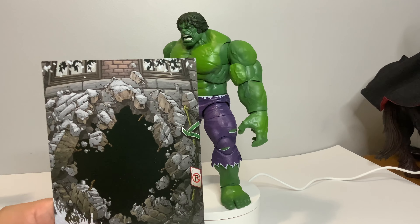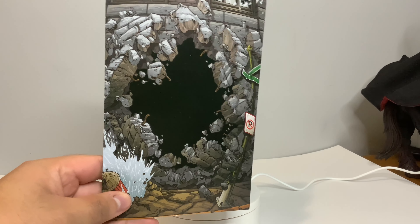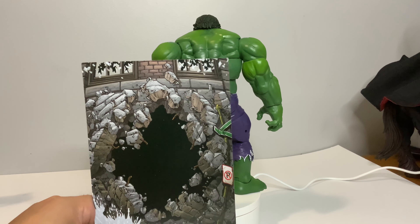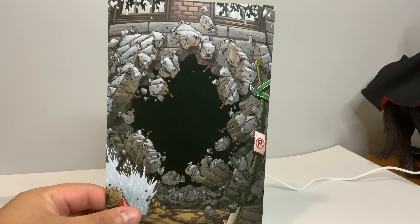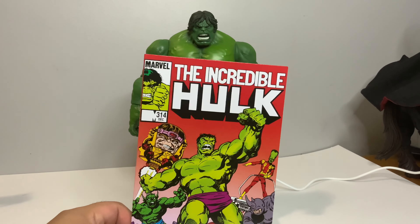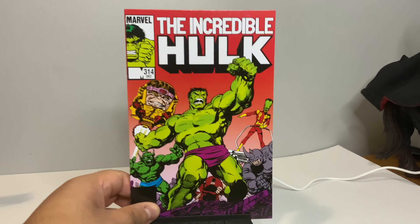Flip it over to the back side and we get a wall that Hulk or Juggernaut might have smashed — in this case Hulk. That is also an homage to the original Marvel Legends Hulk where he came with a brick base with a hole. We also got MODOK, Leader, Rhino, Juggernaut, and Abomination on there.